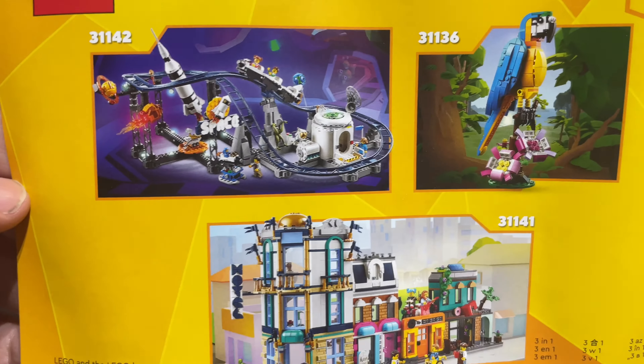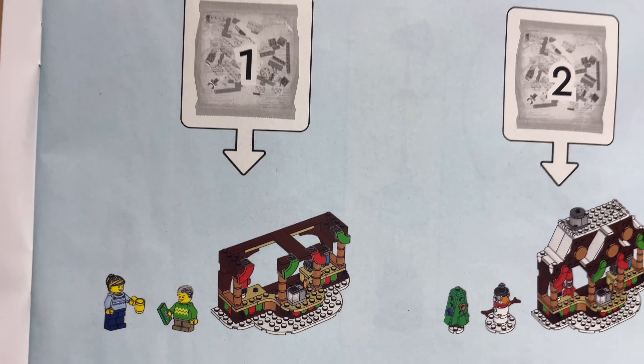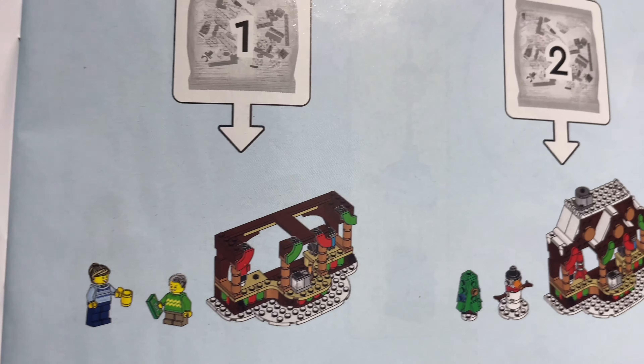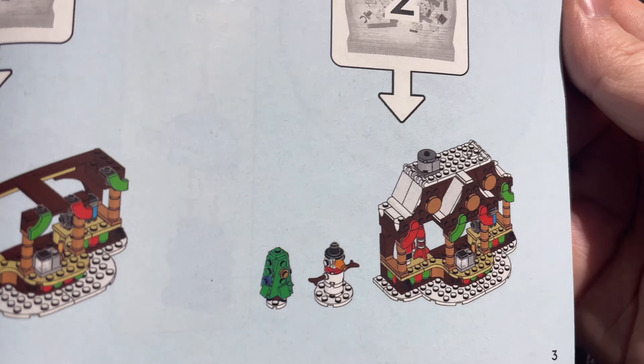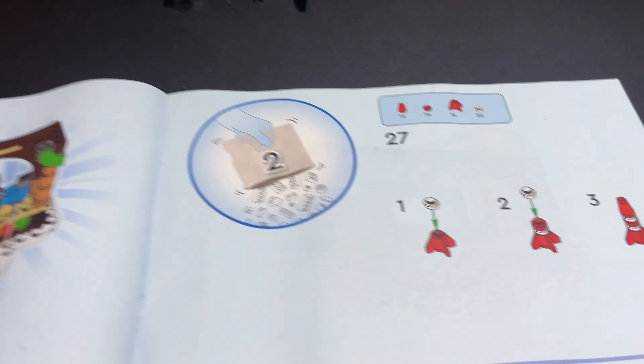We've got two numbered bags, one and two, and the instruction booklet — reasonably thick actually. On the back it's like the other Creator sets. The instructions show you what bag one and two build: you get the minifigures in the first bag and half the market stall, then finish it off with the second bag, the little tree, and the snowman.